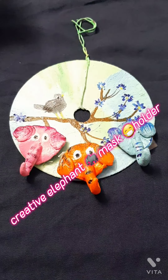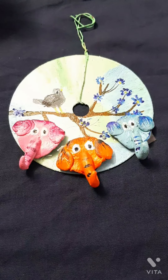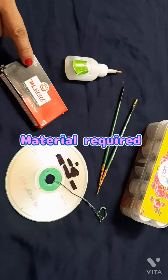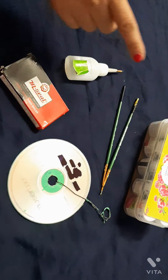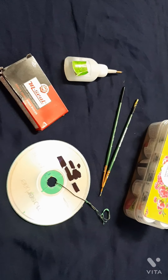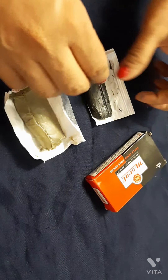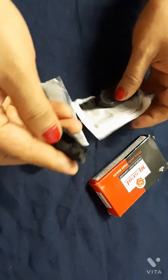Hello everyone, today we are going to make a creative mask holder. Materials required: M-seal, old CD, wire, brushes, acrylic color, and paint. Now take the M-seal and mix it.